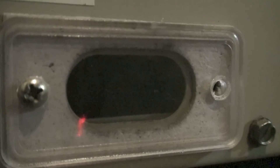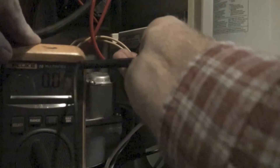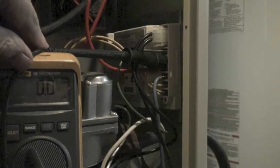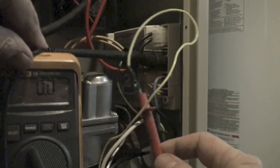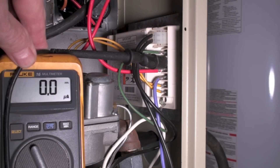We're going to take a look through this little inspection door. You can see the hot surface igniter is on. You likely won't be able to see the blue of the flame. You can see it shut down, and here I've hooked up my micro amp meter in series with the flame rod to see what kind of flame signal we get.